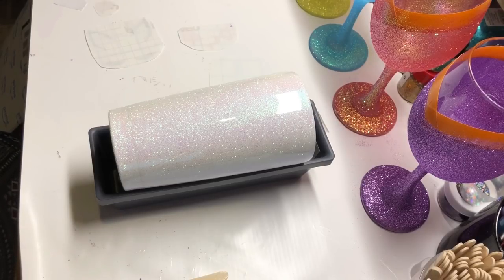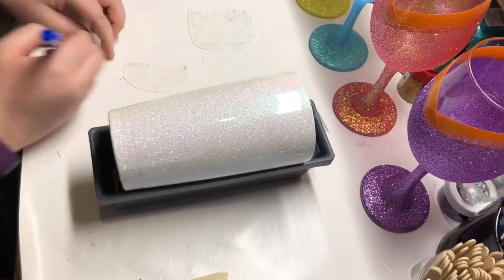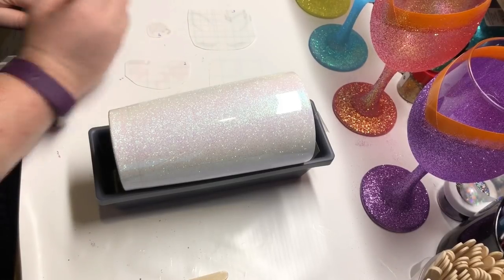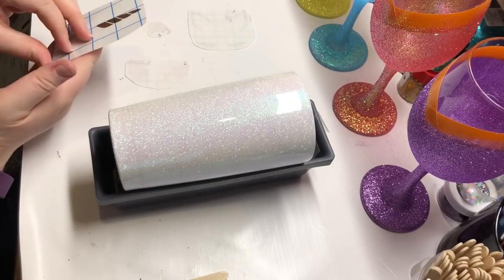With my decals, I go ahead and number them in the order that I will apply them to the cup so that I don't get confused and use the wrong decal. I actually did have the numbers on there but cut them off when I was cutting off the excess, so I had to renumber them so that I could apply them.